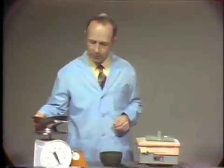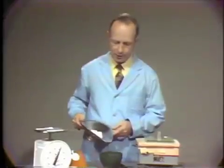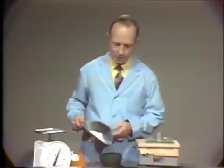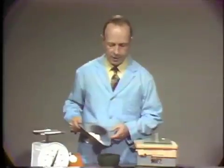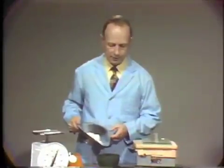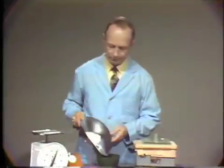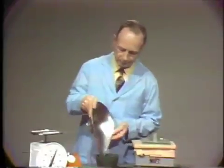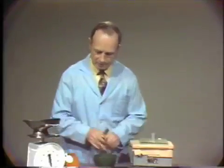We will mix this pre-weighed 50 grams of model plaster and we pour it into the water. This is done to avoid trapping air in the material rather than doing the reverse procedure of pouring the water into the powder.